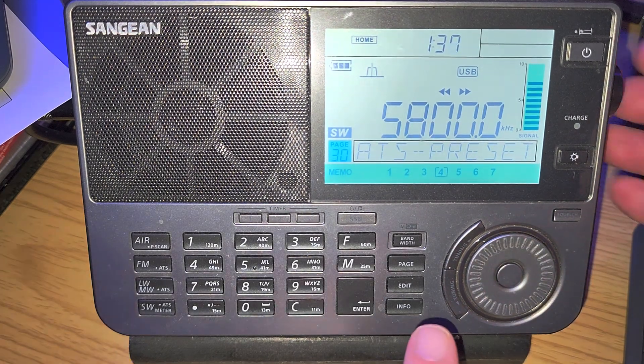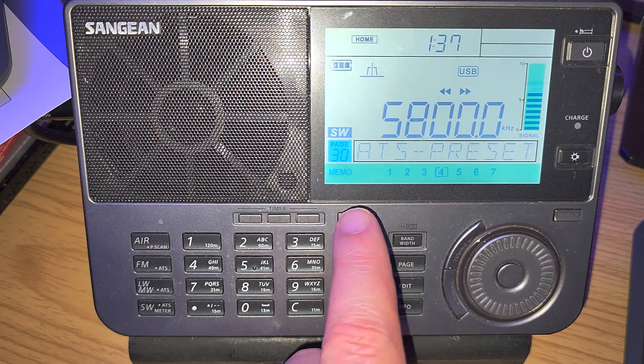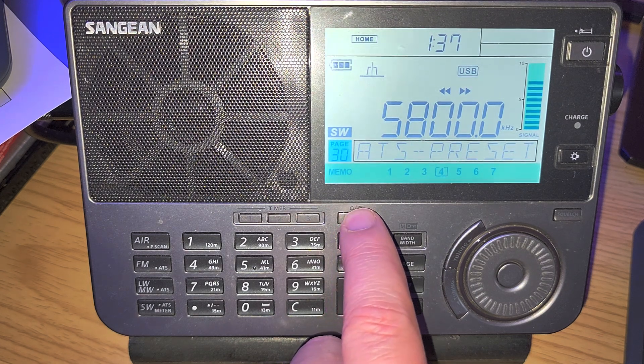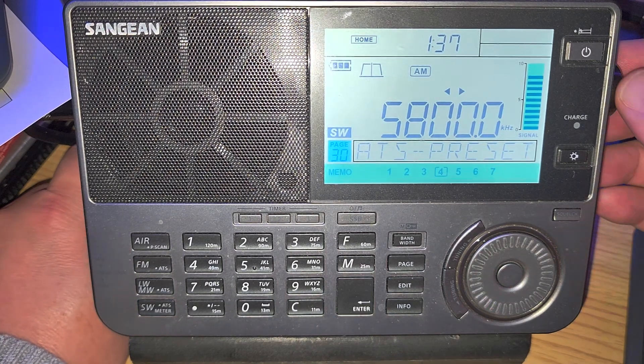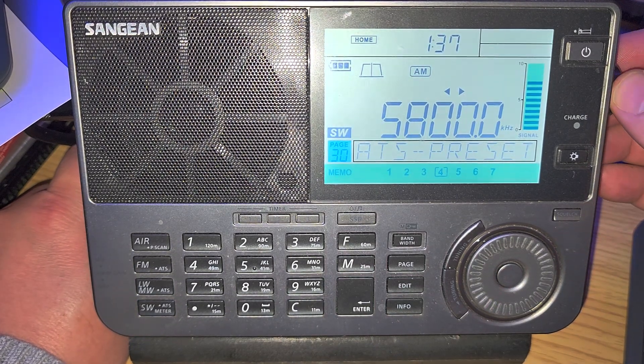Now we're getting into the start of the 49-meter broadcast band, so I'll switch to AM mode and tune one kilohertz at a time around 5,800 kHz.